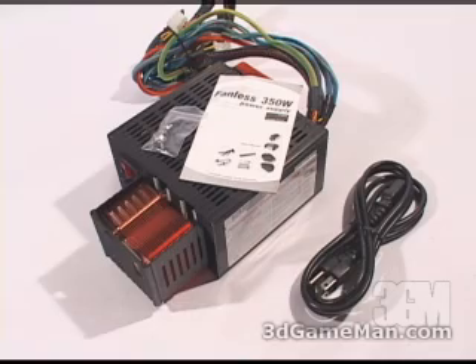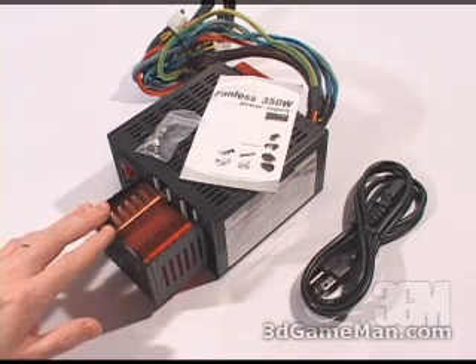Included in this package are four screws for mounting the power supply in the case, a user's manual, a power cable, and the power supply.